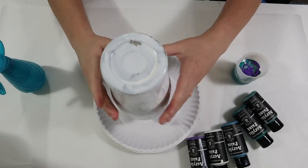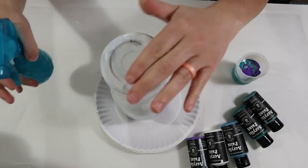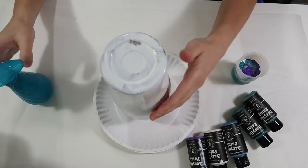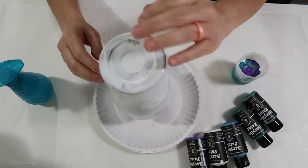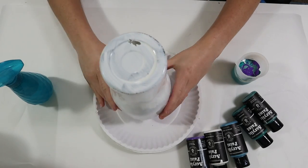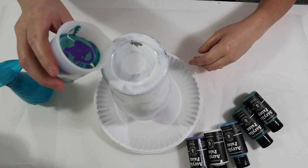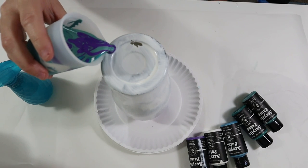Before adding the paints onto the tumbler, I'm taking some water and adding it all over the tumbler. This is going to help the paints glide down more easily and prevent the paint from sticking. I'm going to show you another tumbler I did without adding the water so you'll see the difference.